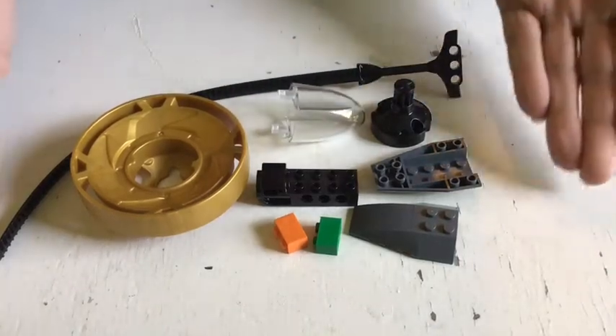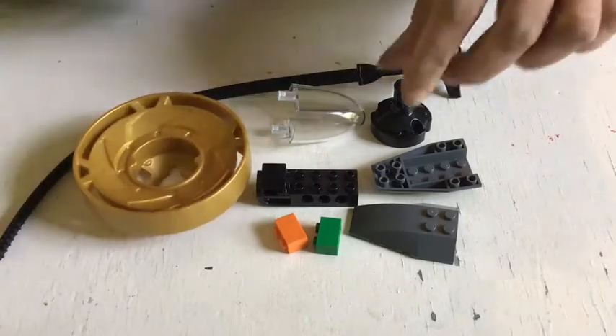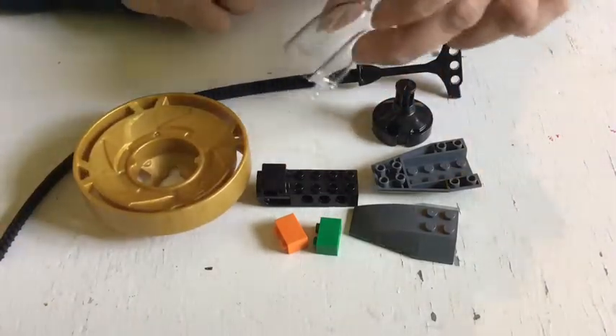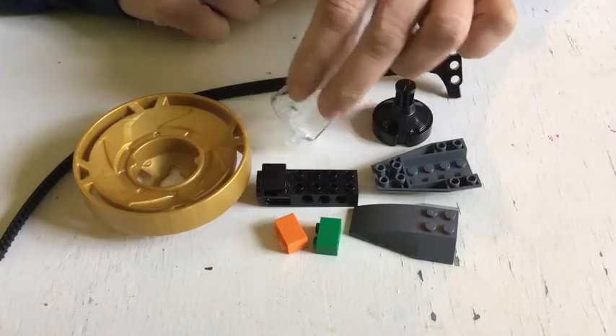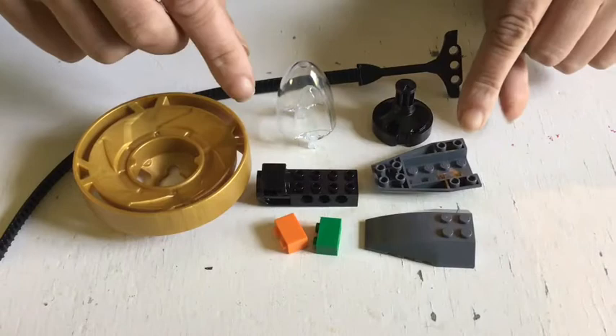These are the supplies to make today's spinner. You have the spinner itself, you have the spinner base, you have the cockpit roof for the area you're putting your minifigure into, and then the other pieces are for the spinner launcher.